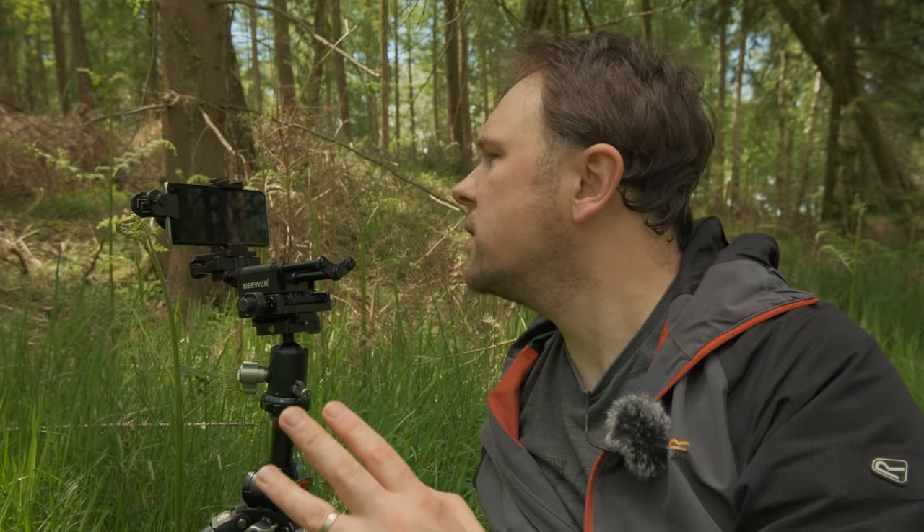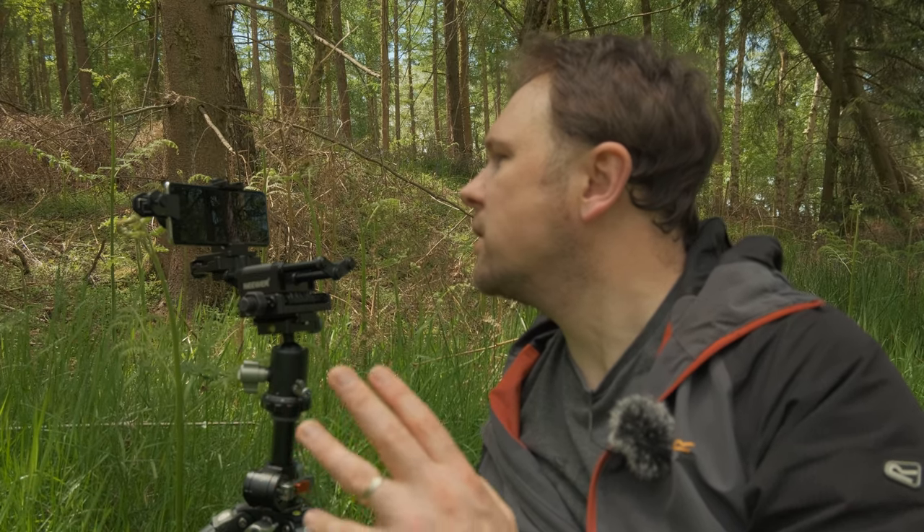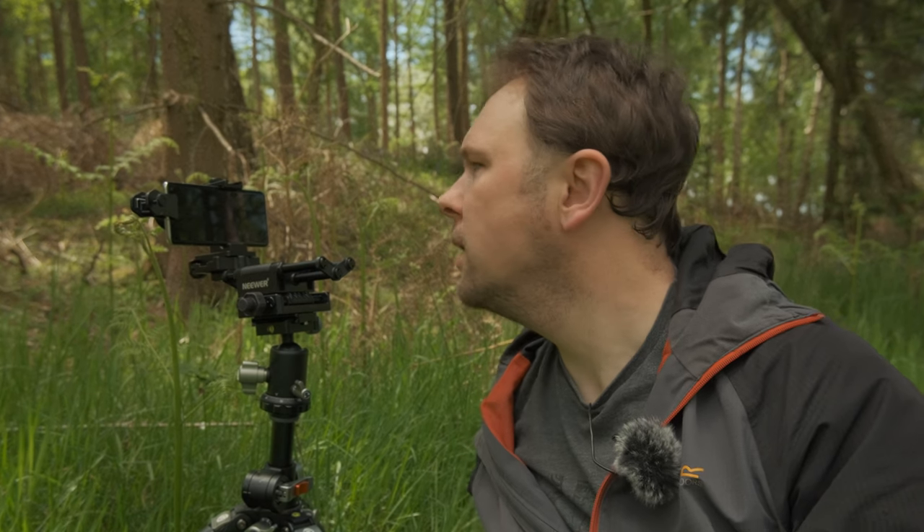Very quickly, I'll run you through my settings here. I've got this set to 1/3000th of a second, f2.4 on the mobile phone because it's a fixed aperture, and ISO 800. There is a little bit of breeze blowing around, but hopefully the focus stacking software will be able to take that into account. So anyway, let's get on, focus stack the image, and just see how it looks.